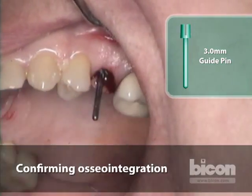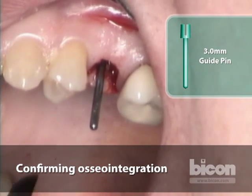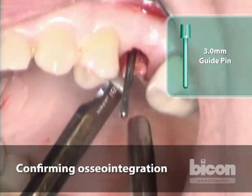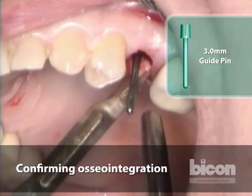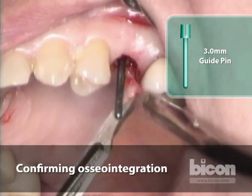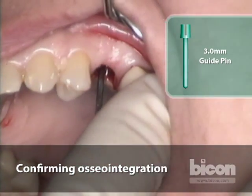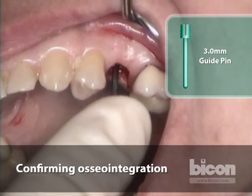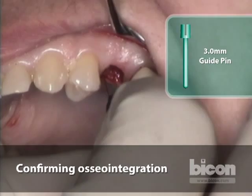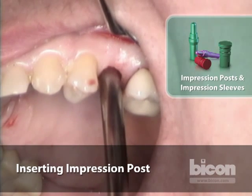Now that we know it's integrated, we'll go ahead and cut the tag as if it were a punch, carving out a circle of soft tissue in the center. Looking again at the angulation and location, we have full expectation that a straight abutment will be adequate. We won't modify anything in the bone at this point because we have full, unfettered access to the implant.